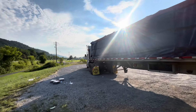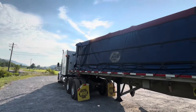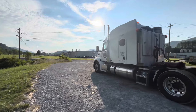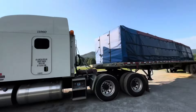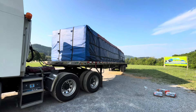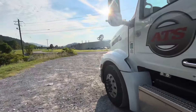We're gonna go ahead and make our way over there, untarp this thing, and get it delivered. We don't have another load yet but we'll figure out what we're gonna get. There's the load and that tarp job is looking just fine. All right guys, let's go deliver this thing.